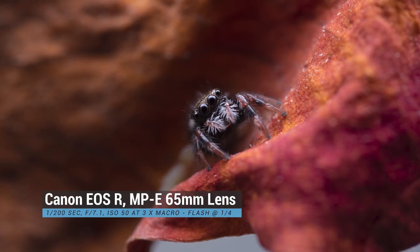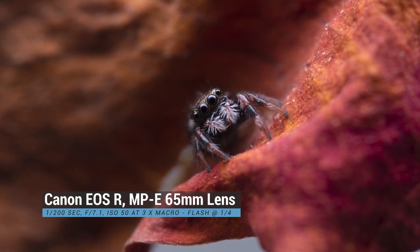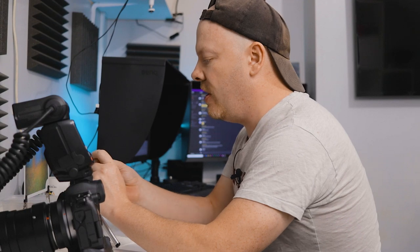Beautiful — you can see those pictures there. That is a three millimeter jumping spider. I'm going to encourage her now to try and go up to the top.